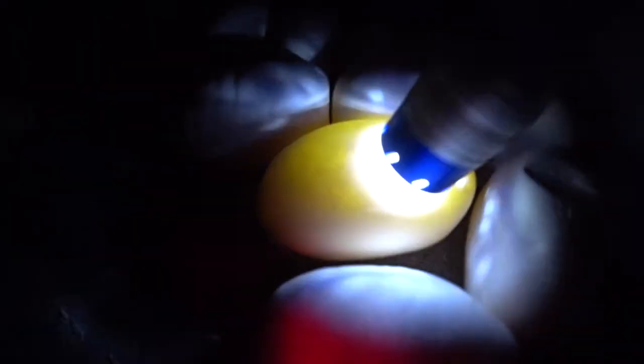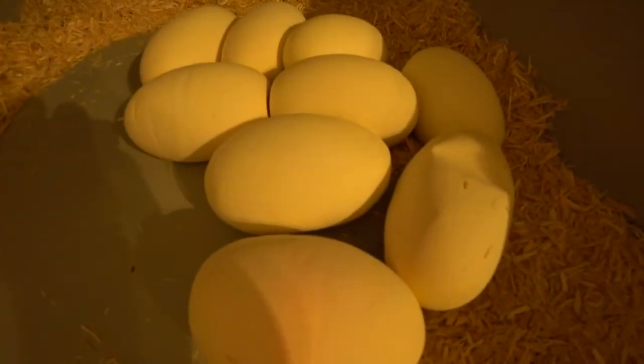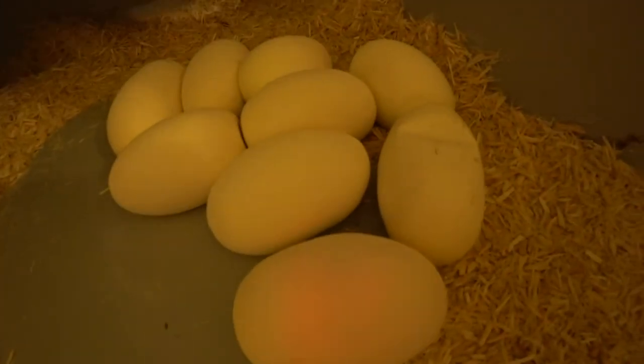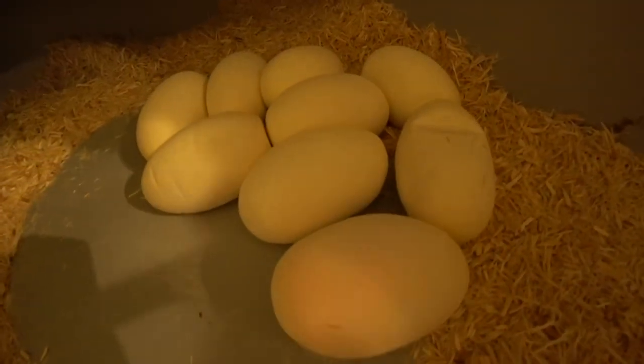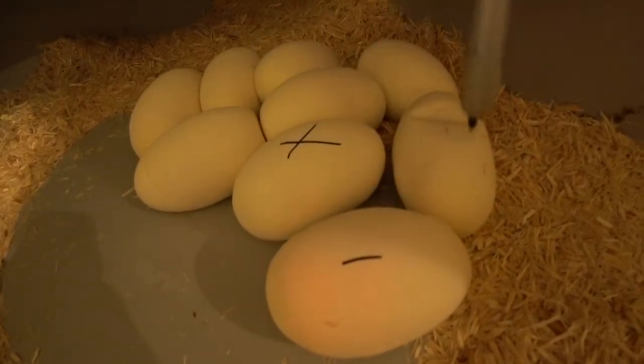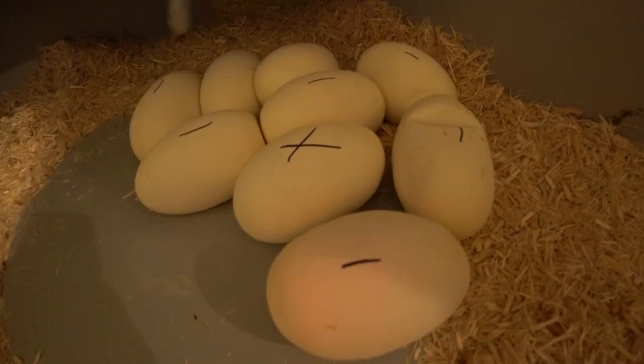We'll still put it in with the others, but I'm not seeing a whole lot of veins — not really seeing any, at least not on this side. There was one rollout earlier when I first looked at her, and that might be the rollout egg — she may have gone back in and gathered it back up. I'll go ahead and mark it because I really don't think that one's going to make it; it'll probably go bad within a few days of incubation.